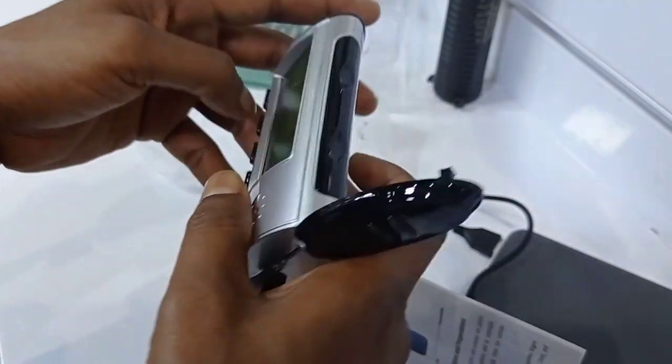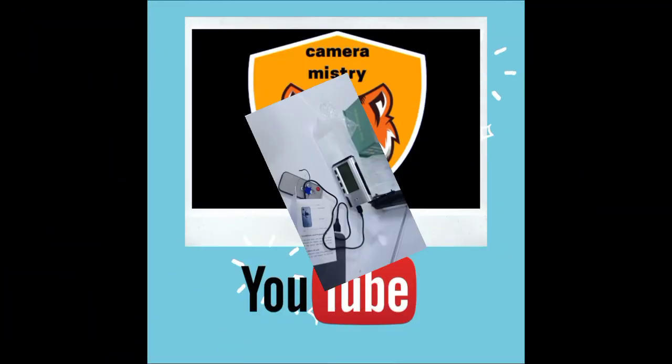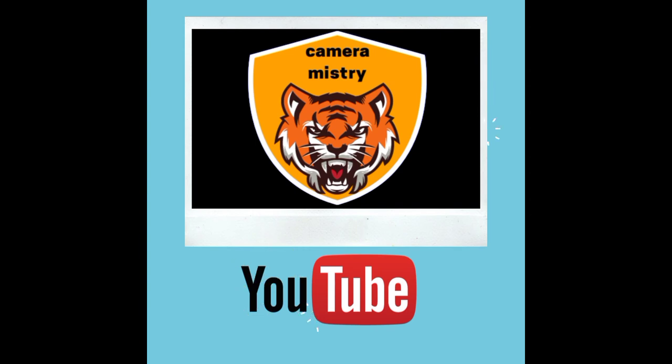Okay boys. Thank you guys! Please like, comment, share, and subscribe to my channel and press the bell icon. Thank you.